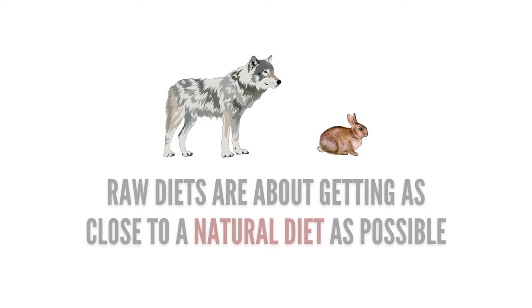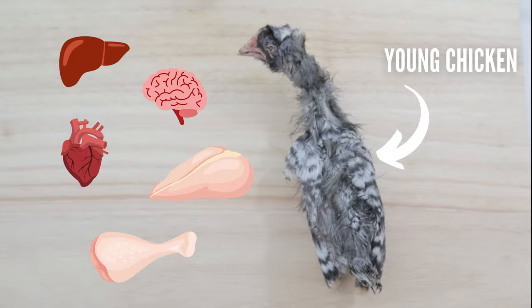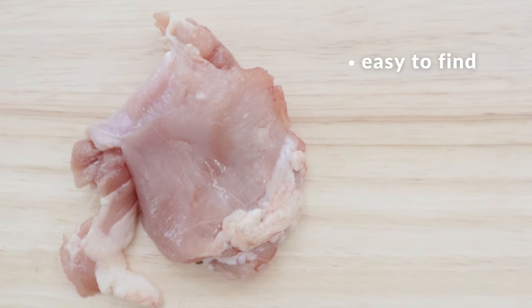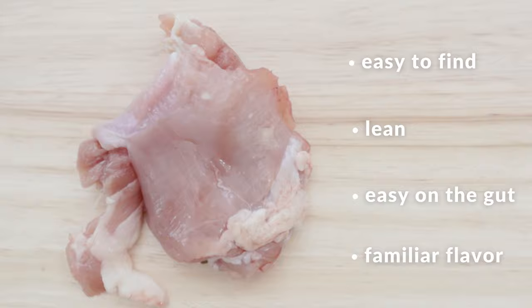First, we're going to start with the base of this meal: the muscle meat. Raw feeders try to recreate what wild canines naturally eat in the wild by frankensteining different animal parts together. This loosely mimics a prey animal's body, and muscle meat is what takes up most of the body. So let's first add in 4 ounces or 113 grams of boneless, skinless chicken thigh. This is something you can find in most grocery stores. It's lean, it's easy on the digestive system, and it's also a familiar flavor that your dog may already be used to.